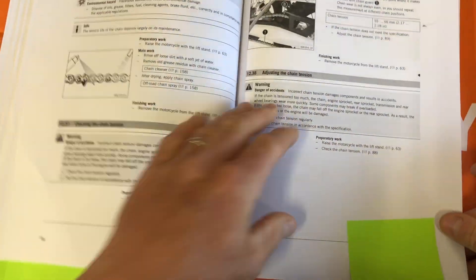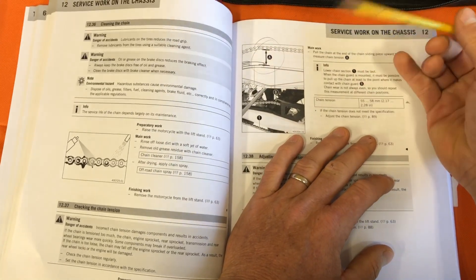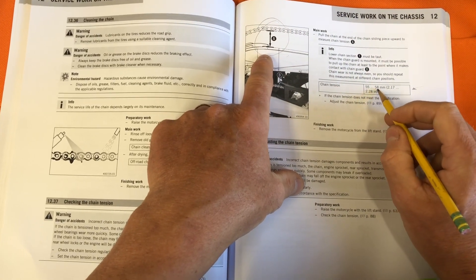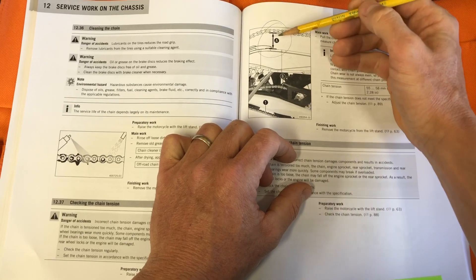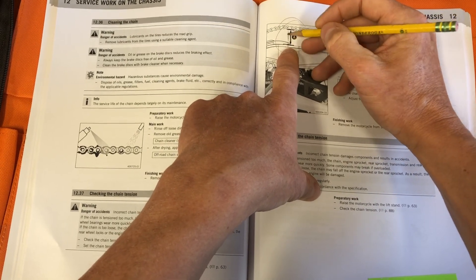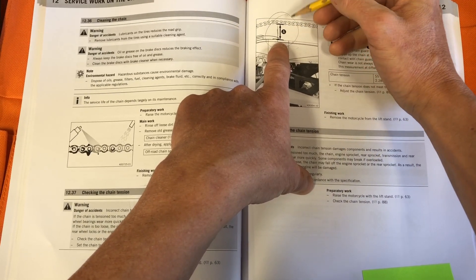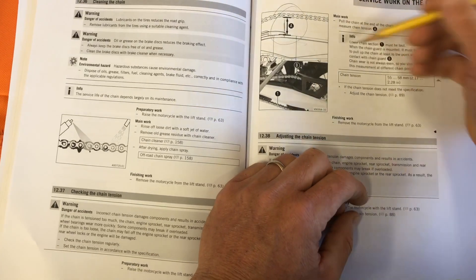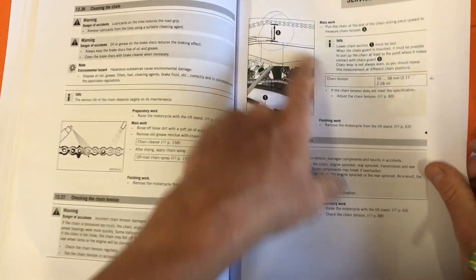Chain adjustment. So many guys have their chain adjustment wrong. Internet mechanics will say just put two fingers in here, but the book tells you to adjust it with the swing arm fully extended — 55 to 58 millimeters of slack. You could make or 3D print something that is about 56.5 millimeters, keep it in your backpack, and use that to check your chain tension anytime. You would do well to err on the side of your chain being loose rather than tight — research that if you have further questions.